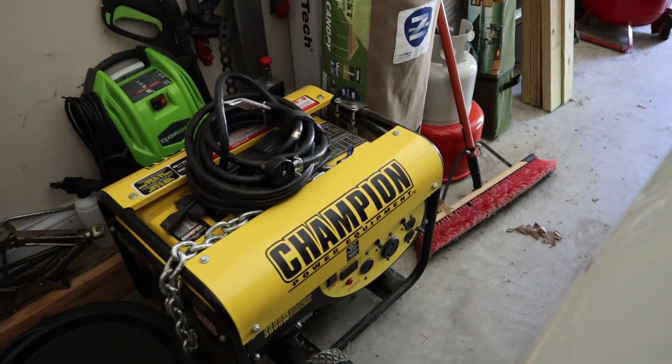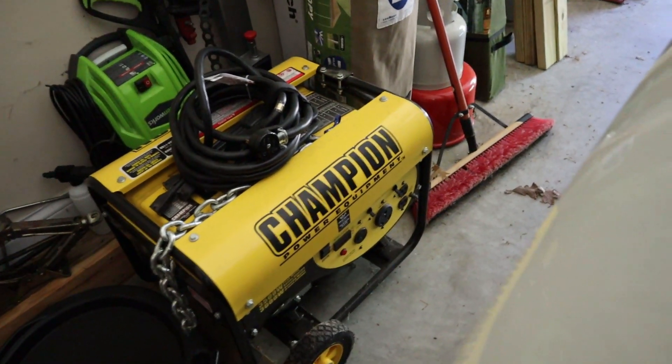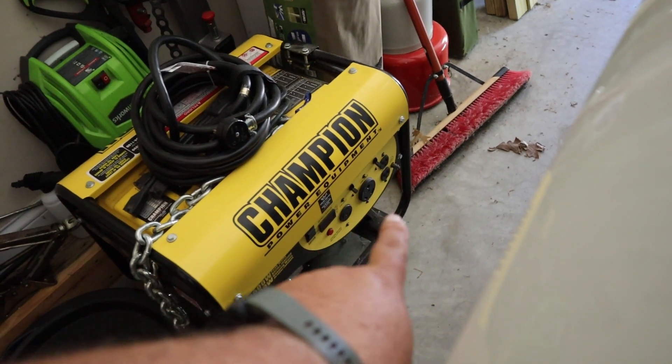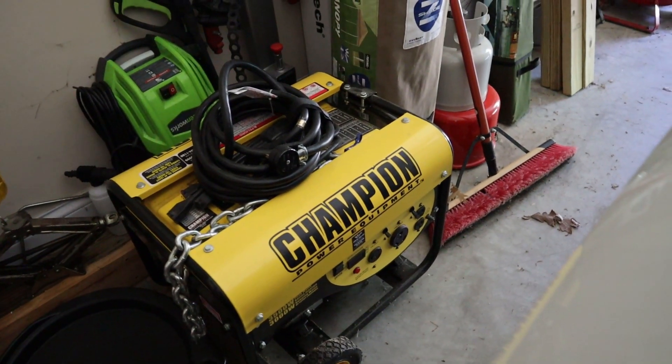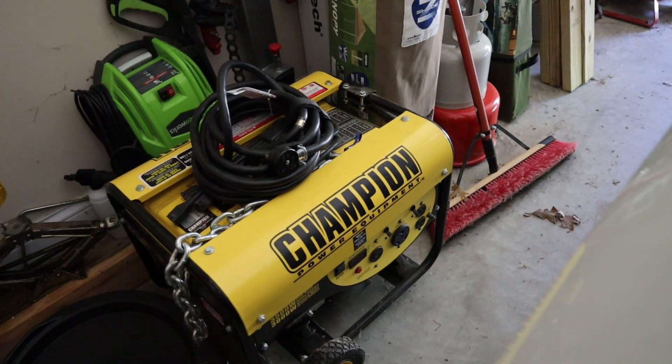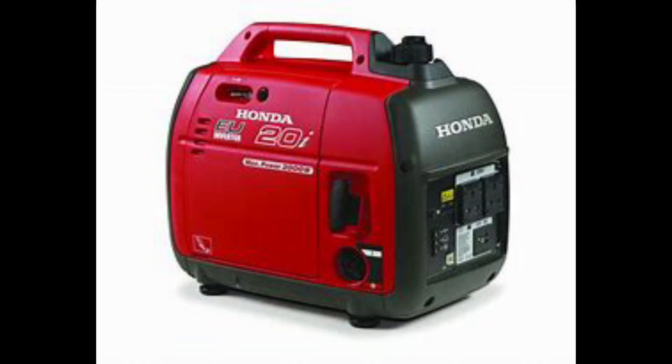If you want to maintain everything without a hookup — including running the air conditioner — you can go with a heavy-duty generator like this one, but they are loud. This one actually has a 30-amp hookup plug so you can plug right into it. Watch your wattage; this size would be large enough to handle the air conditioner. Smaller generators will only power those standard plugs inside your camper and you'll have trouble running the air conditioner. Also keep in mind the expense, and that some places allow generators while others don't.